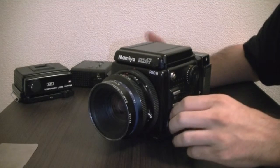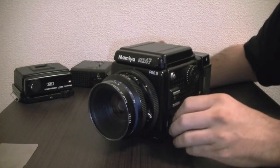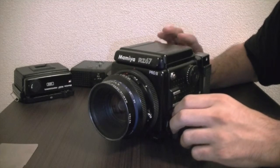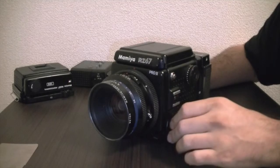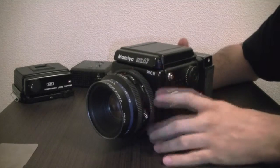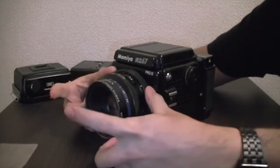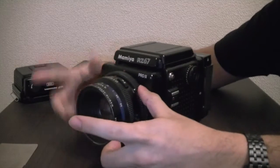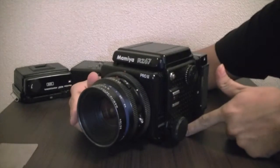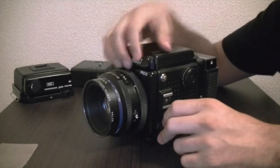There are more sturdy tripods in the price range of around $150–$200 and up. You get really good brands like Manfrotto, Velbon, or Joby — any of those sturdy tripods would work. You don't need a huge one, just something sturdy enough to handle this camera, because once you have a longer lens like the 180mm and you extend the bellows, the weight pulls the front down.